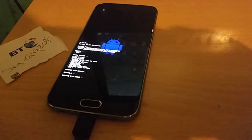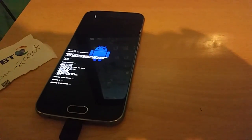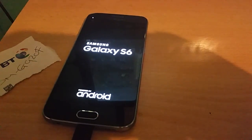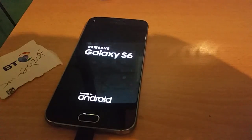Whatever you do, keep your phone connected — don't unplug it yet until it fully reboots. It's flashed onto the phone and should now show on your computer.